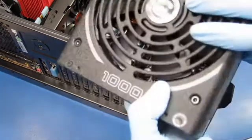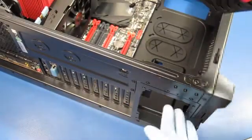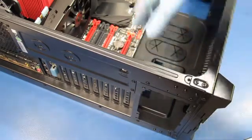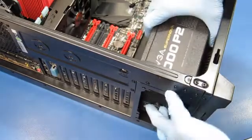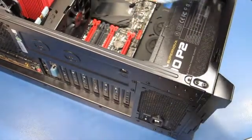We have the power supply and we're going to install it with the fan facing down so it flows through the filter. There's a little ledge here that sits on top of the top edge of the power supply to hold it in place. So we'll just flip it around, slide it in, and it just sits in place.